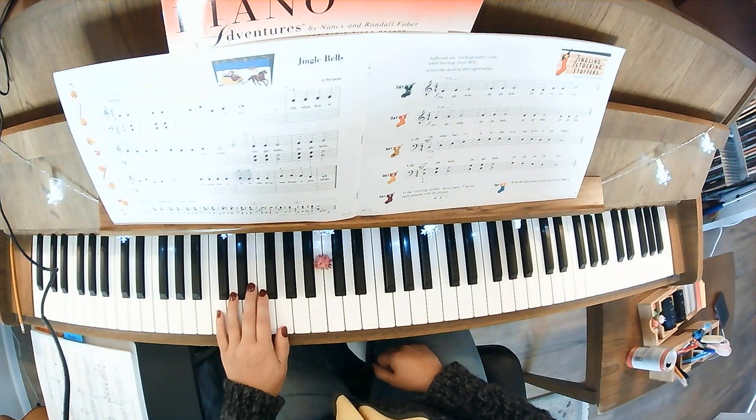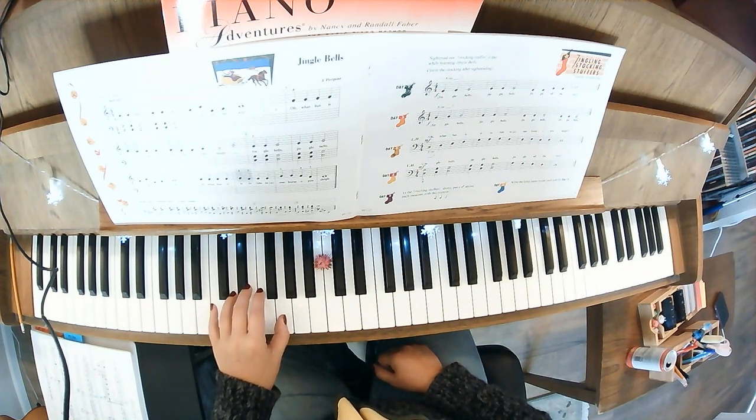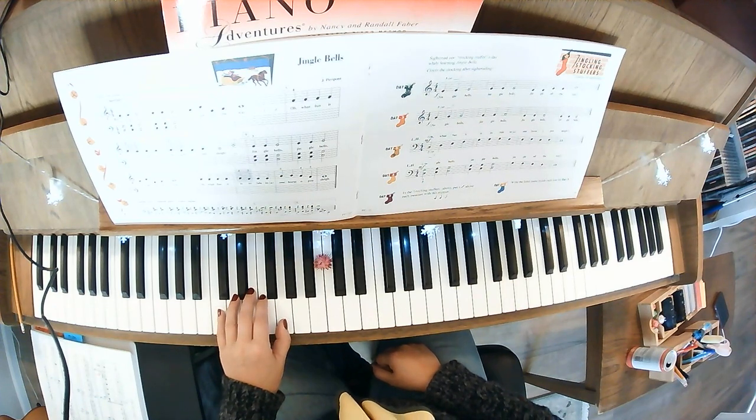And then day four — this one's a fun one. We're going to play fingers 1 and 5, C and G. And this is a scale going straight down.